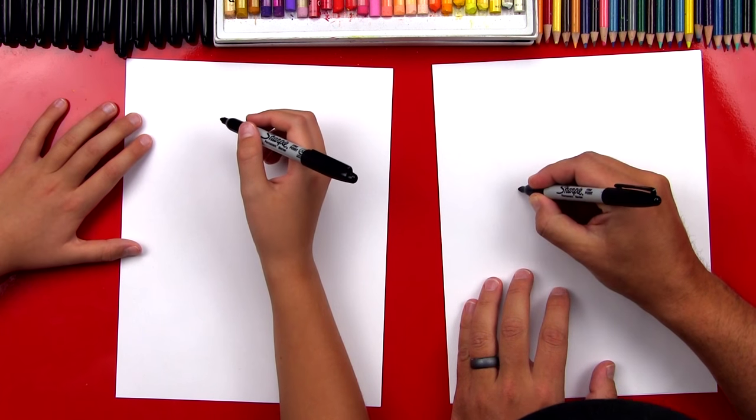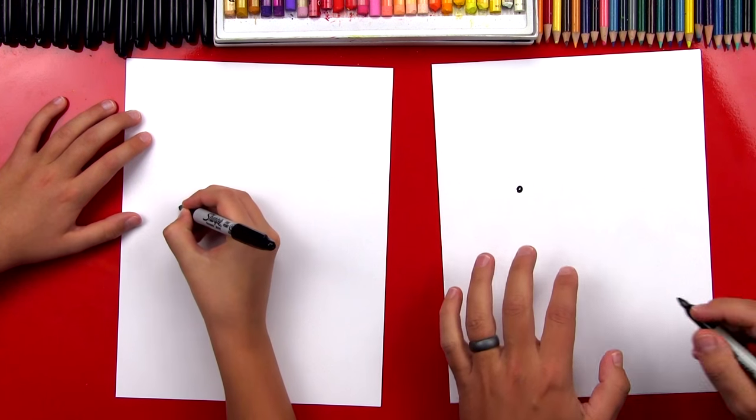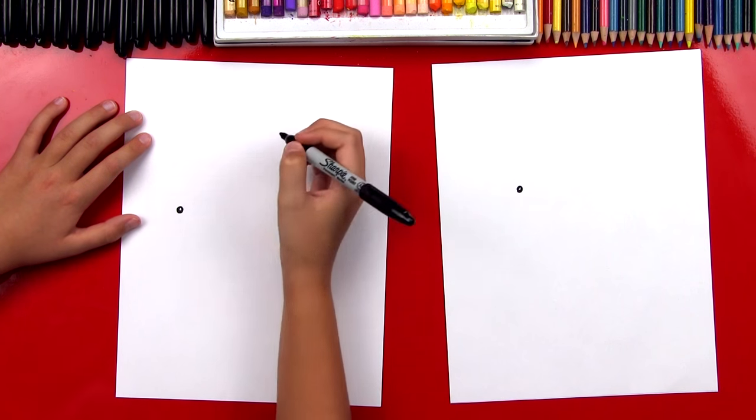We're going to start by drawing his eye. We're going to draw a little circle right here. I also left a little white dot inside of it so that it looks like the light's reflecting off his eyes. It looks shiny.